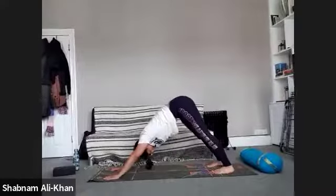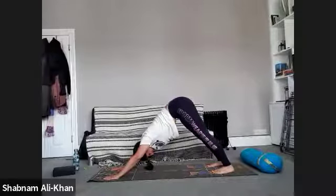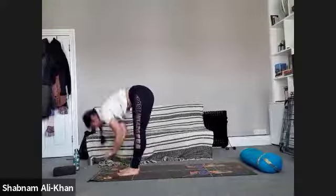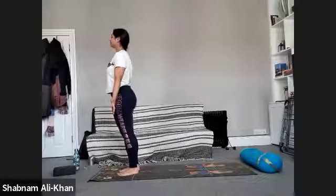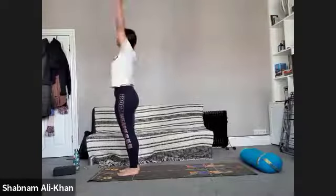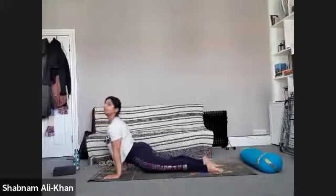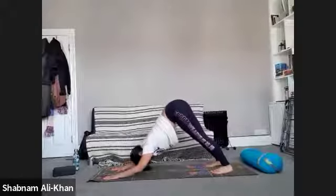Take a deep inhale, exhale — gaze between the hands, step or walk feet to hands, inhale halfway in, exhale to fold, inhale to rise. Inhale to rise, exhale to fold, inhale halfway in, exhale as we step back into plank — take a deep inhale, exhale, let's lower it down. Inhale, open the heart, exhale — downward facing dog. Breathe in, breathe out. Now you can stay here for a bit or you can lower the elbows and work into the triceps — your choice.